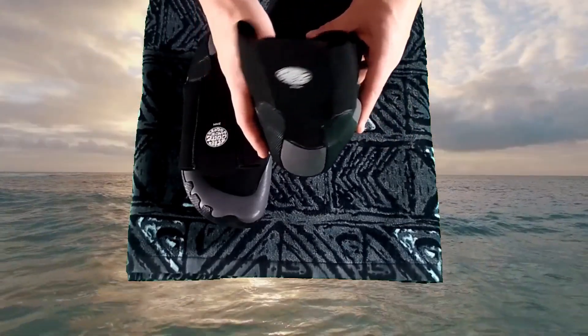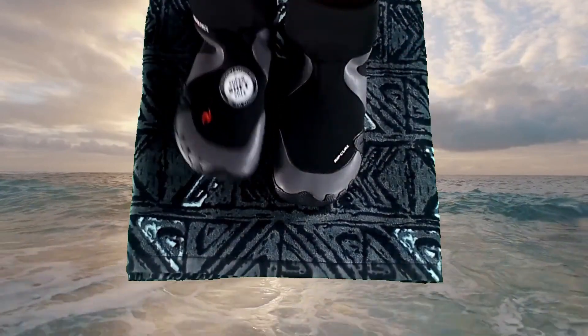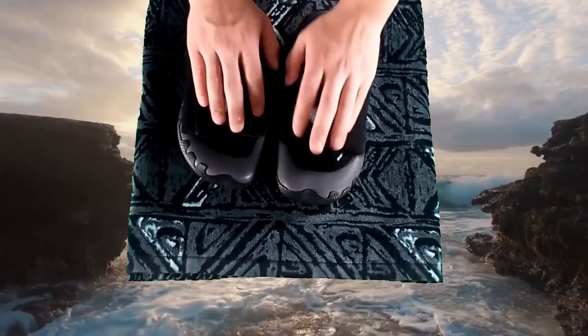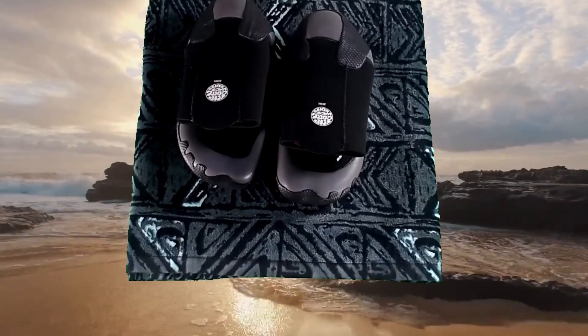The 0.8 millimeter single layer sole allows for better board feel without compromising durability. You can find the Rip Curl Dawn Patrol Round Toe Surf Boot at surfboards.com along with all your other surf shop needs.